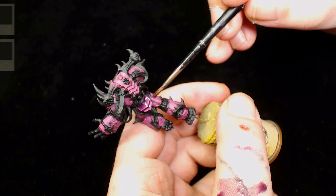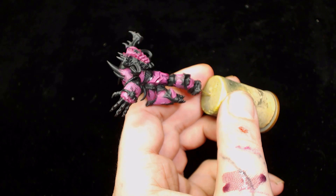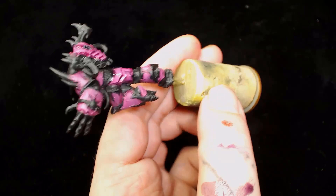Next I'm going to mix Null Oil into Druchi Violet and give the whole thing a wash. The reason for that is I find Druchi Violet is quite a vibrant purple and I like to tone it down a little bit - it's a bit too cartoony. I want something a bit more grimy and real.